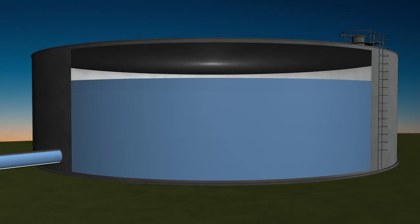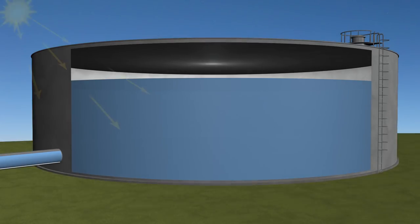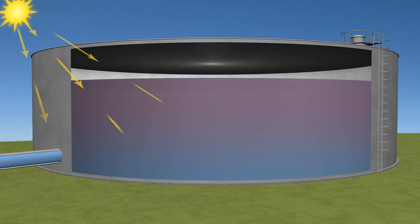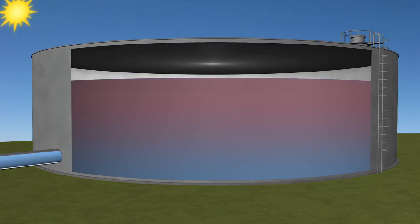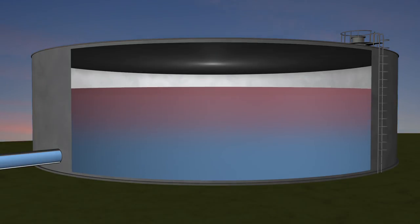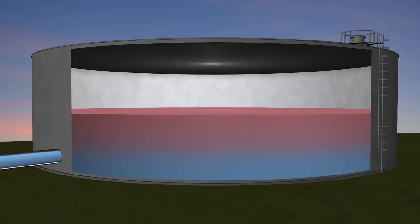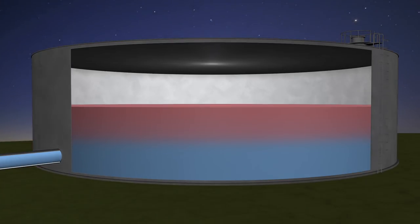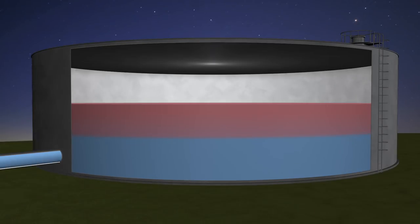Thermal stratification is easy to understand. Your tanks sit out in the sun all day long, and the heat from the sun warms up some of the water. That water floats to the top of the tank. When the tank is drained at the end of the day, this warm water is left behind. As the tank is filled during the night, the water entering is typically colder than the water in the tank, and you've created a thermocline — a sharp thermal boundary that will prevent the tank from mixing.